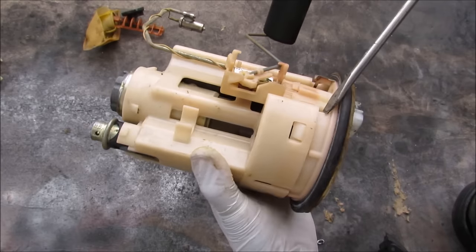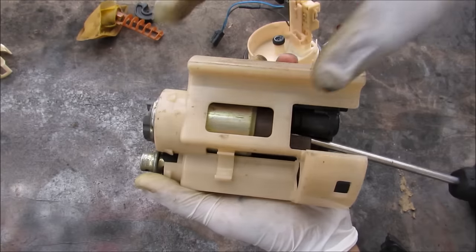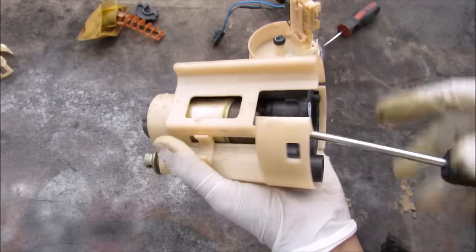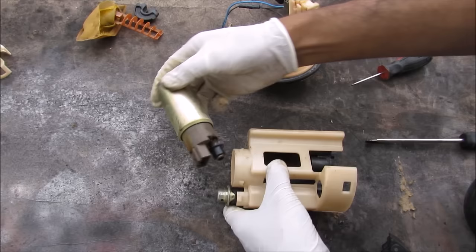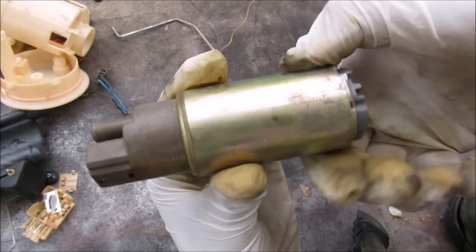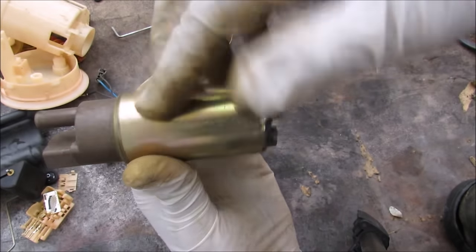Now I'm going to remove the tabs that go around the top of the fuel pump, and separate this motor from the rest of the housing. The fuel pump is the heart of the sending unit — fuel will enter here and exit here, through the DC motor guts to keep it cool.